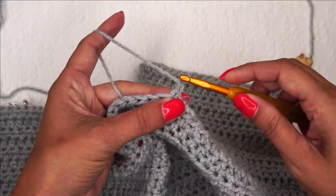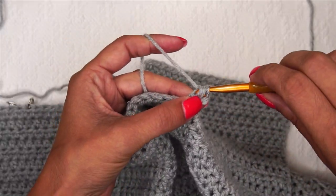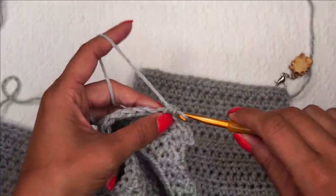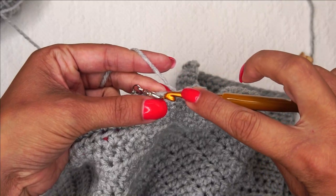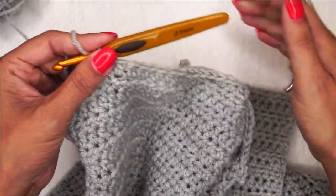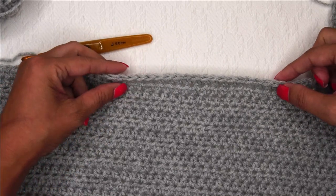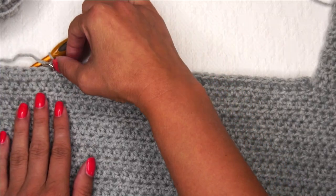I'm going to chain 1 and half double crochet in each of these stitches between the stitch markers, making sure my stitch count is correct before moving on. I'm going to crochet all the way down this line, and when I get to the stitch marker I'll place the last stitch of the back right in that same spot, then count my stitches to make sure I have 30. Check your size and make sure you're on track with how many stitches you should have. 30 stitches — perfect.